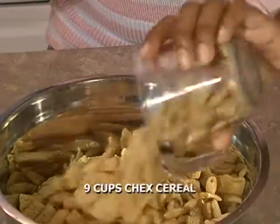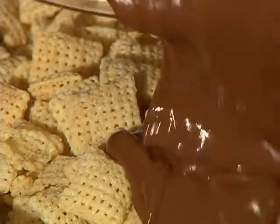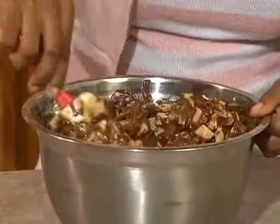Keep stirring until it's smooth. Give a look — the ones on the very bottom cover the chocolate too. You don't want to miss any pieces.